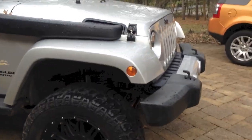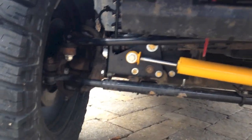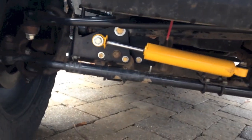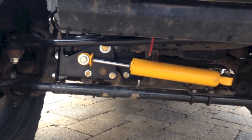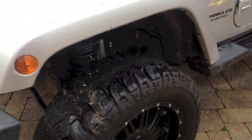That lift comes with coils, brake line brackets, and control arm brackets. Since it's a 3.5, it comes with high steer, which is that right-hand drive drag link, a raised track bar bracket, a steering stabilizer, and sway bar link brackets. I put on a new sway bar because his was bad, and shocks.